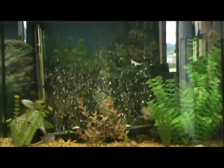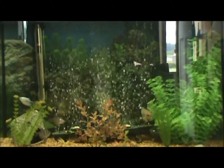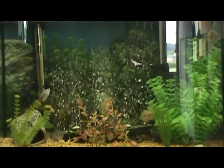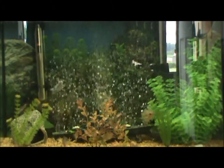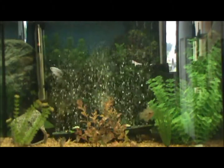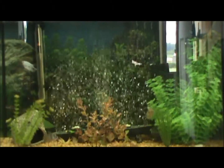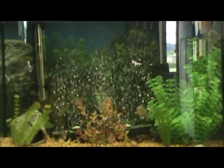I actually have CastKing co-polymer line on one of my spinning rods right now on an Okuma Trio spinning reel. I love it — it casts nice and smooth, it's fairly abrasion resistant, and it's a pretty tough line.